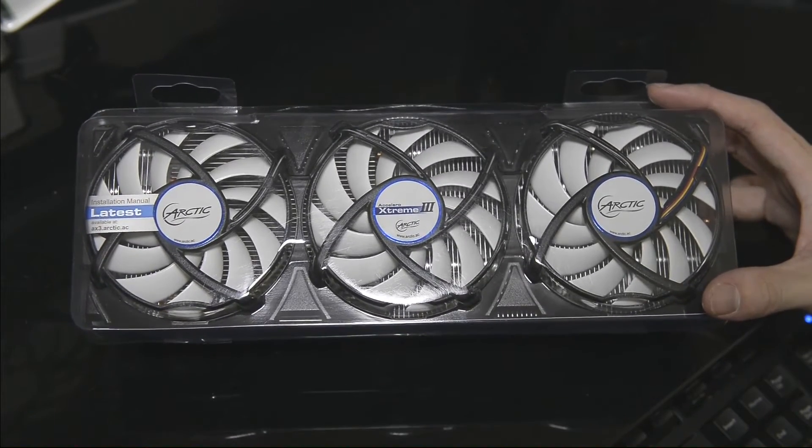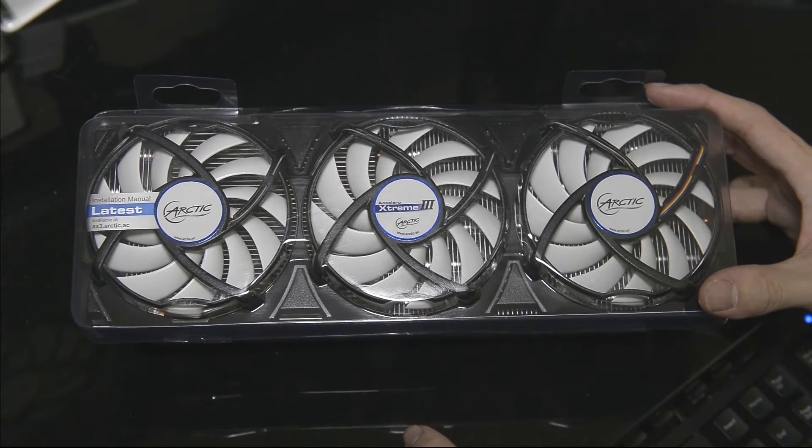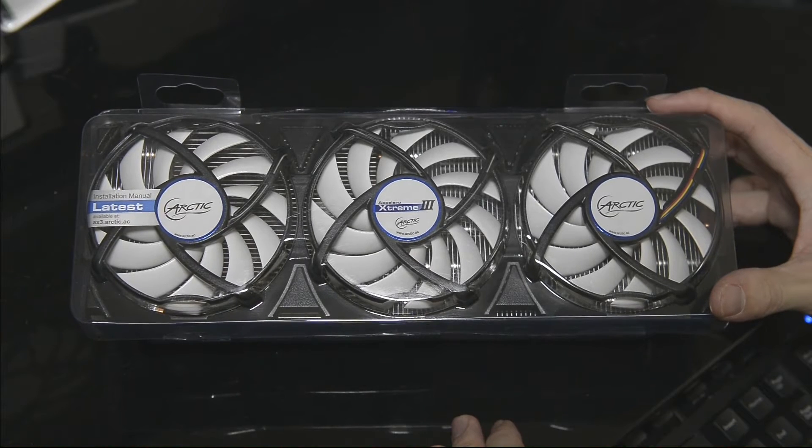We'll just do the unboxing first, then the review will come in a later part. I will be benchmarking on my reference R9290 — the graphics card that is well known to be extremely, extremely loud and also very, very hot. So let's see how this cooler will provide a better cooling solution to the reference cooler on the R9290.